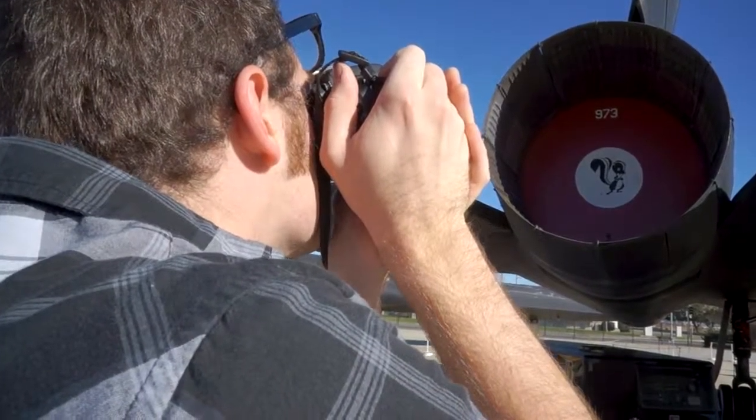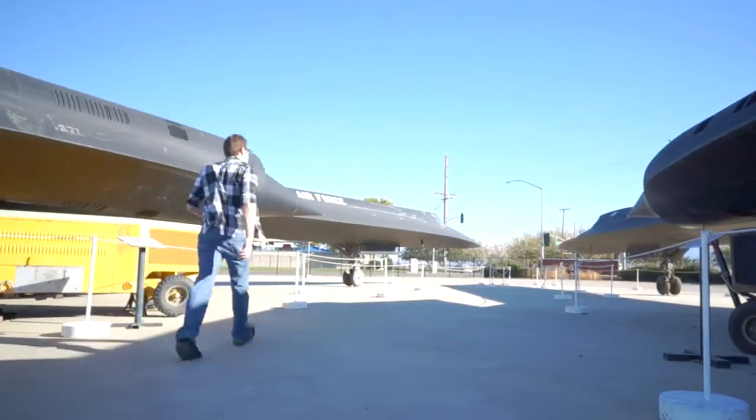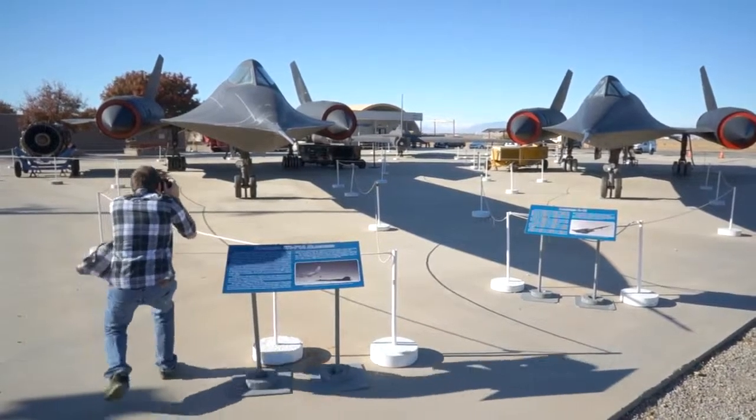The Blackbird was designed in the fifties, manufactured in the sixties, and they still couldn't figure out how to shoot it down in the nineties — which is pretty cool.